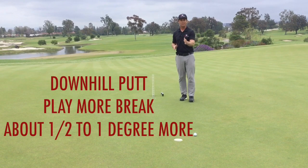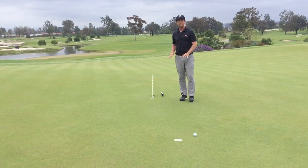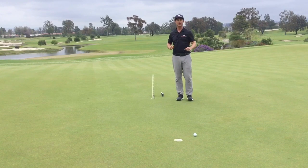I might line it up at that two for this one here — it's a one degree break, but I'm going to probably line it up a little closer to that two, or maybe inside that two degree line for this putt. Whenever I have these downhill putts, I want to play more break so that ball can die in the hole a little bit more.